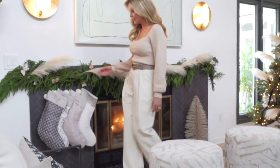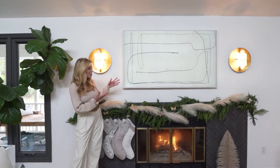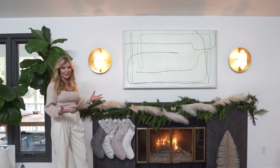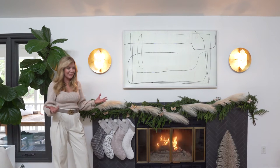In this case we used command hooks and fishing line to hang our garland. I chose faux pine garland from our shop. I love faux garland because it doesn't shed and it'll last me the entire holiday season.